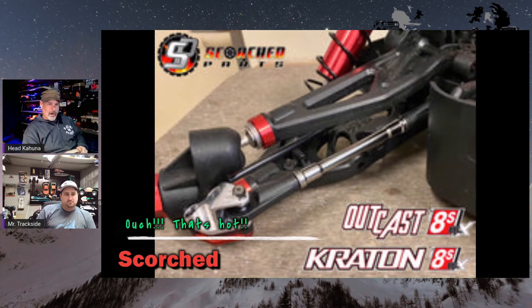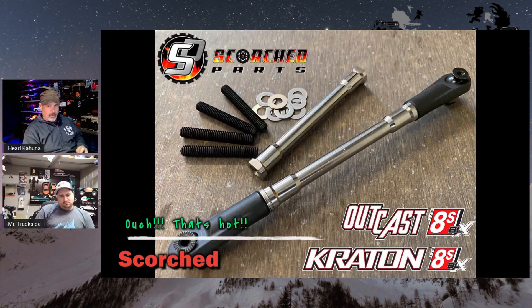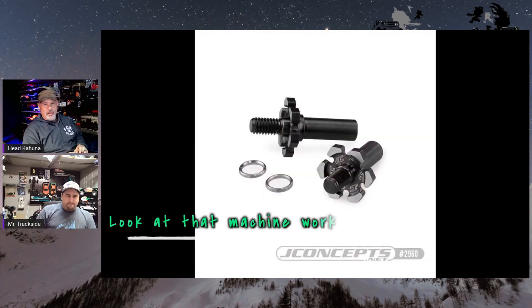Scorched Parts makes a lot of 3D printed stuff — a lot of stuff for the Twin Hammers and such. Well now they've made some titanium links for the Kraton 8S and the Outcast 8S, just stronger than the stock stuff.